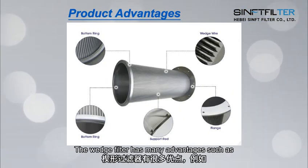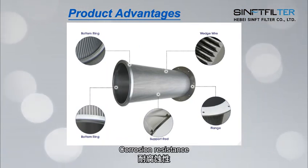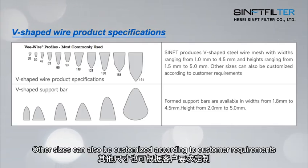The V-wire filter has many advantages, such as not easy to block, large flow rate, and corrosion resistance. This is our V-shaped wire product specification. Other sizes can also be customized according to customer requirements.